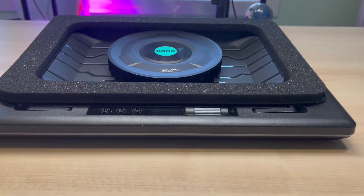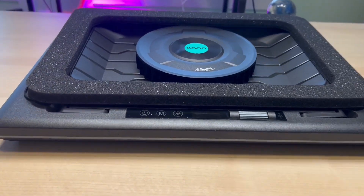Some laptops have hot spots — mine certainly does — and this is how I'm going to ensure that those get taken care of.